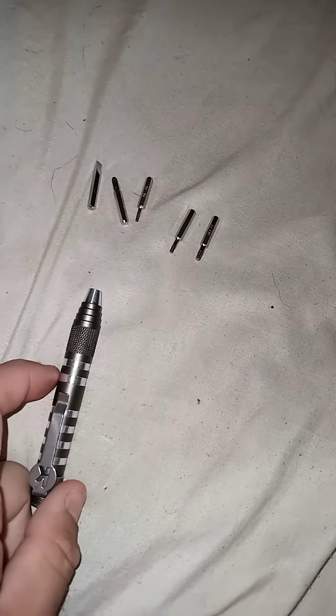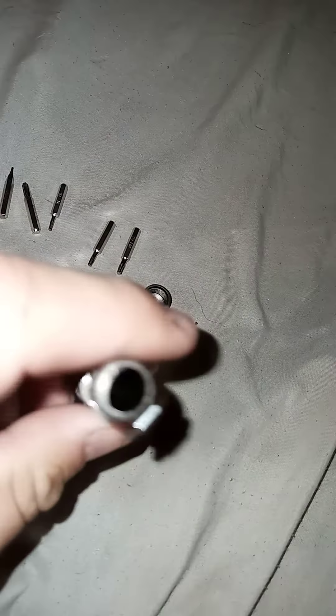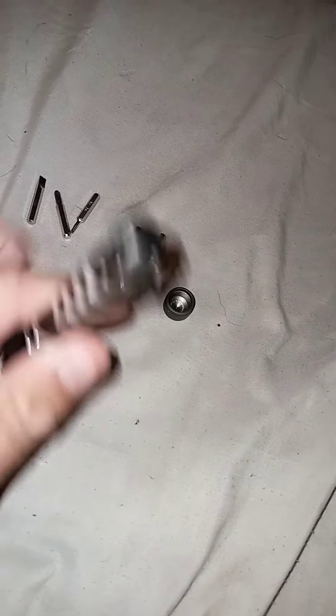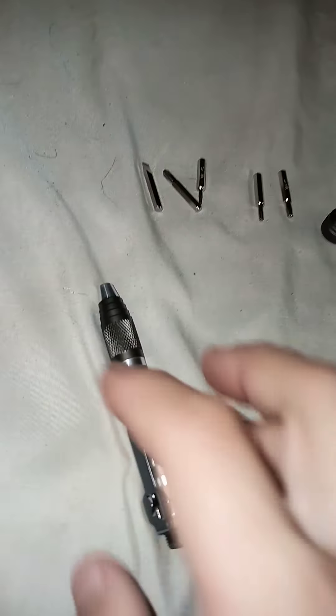It assembles and repairs so much of my knives — I'm just so happy with it. I can always tighten my knife in the field because this is so small. This is the end cap by the way, so you put all these tools in back up here — that's where you drop your little bits in. So you can carry this, you can bring this to your vacation with you, to the RV, camping.